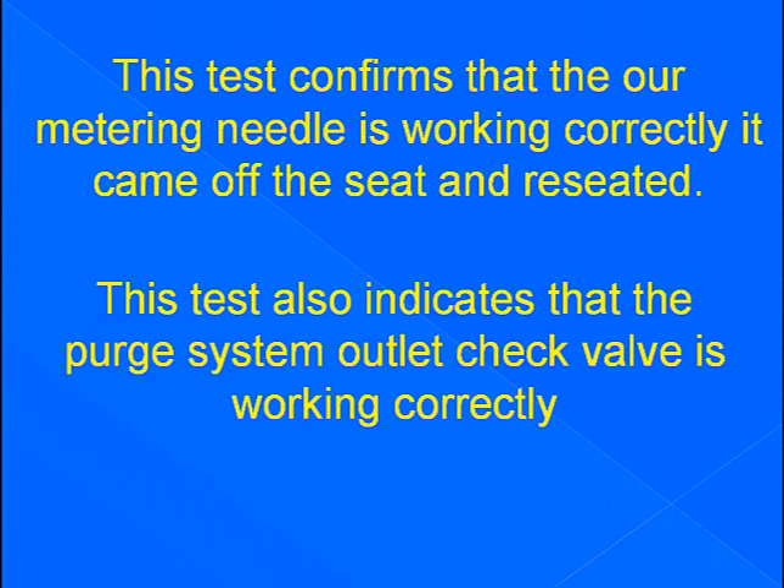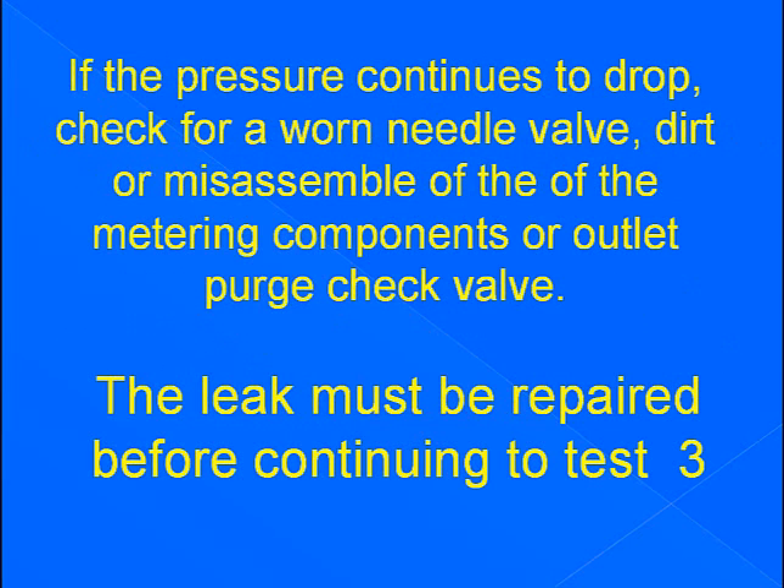This test also indicates the purge system outlet check valve is working correctly. If the pressure continues to drop, check for a worn needle valve, dirt, or misassembly of the metering components or outlet purge check valve. The leak must be repaired before continuing to test 3.